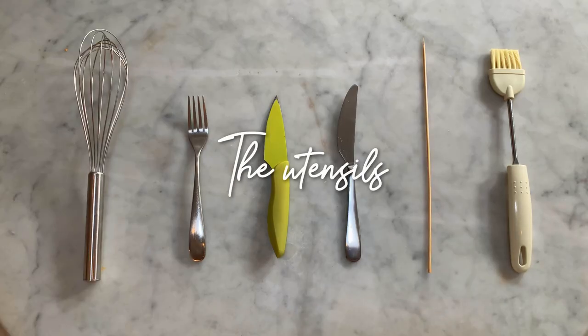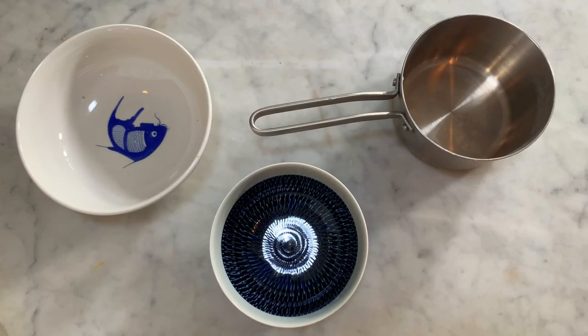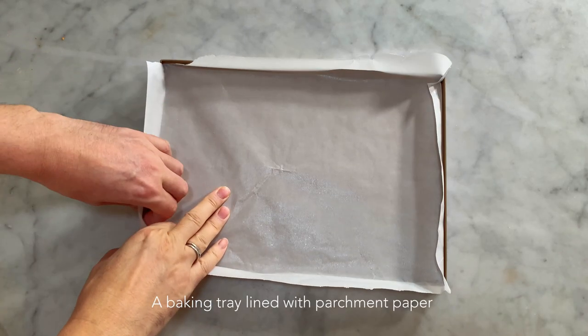You will also need the following utensils: a whisk, a fork, a sharp knife, a knife with a not too sharp blade, a skewer or a toothpick or the tip of a pointy knife, a paintbrush, a medium-sized mixing bowl, a small size mixing bowl, a small saucepan, and a baking tray lined with parchment paper.